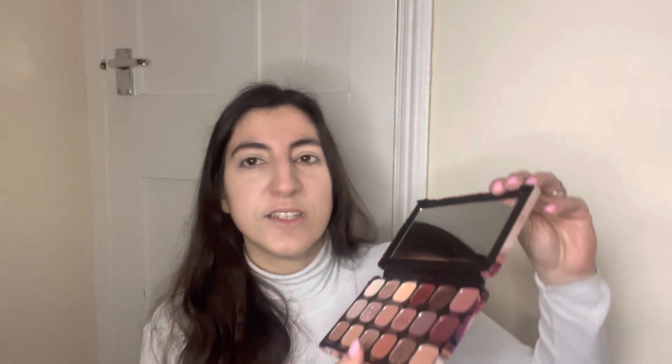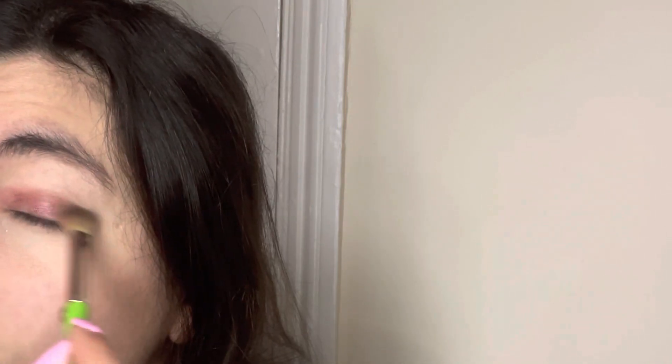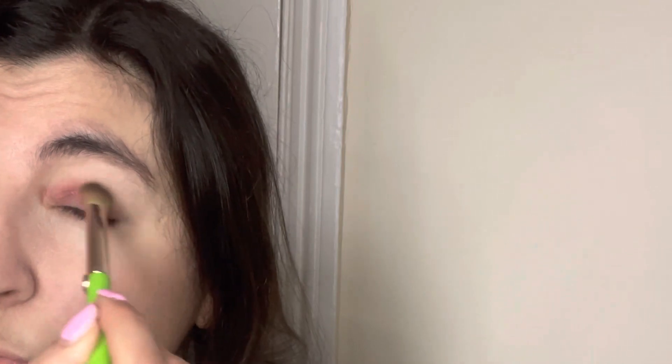I'm going in with the Forever Flawless Allure palette from Revolution in the shade Seduction. I'm using my Revolution neon eyeshadow brush. I'm going to apply that, maybe slightly go in under the eyes as well, and then blend it all in.